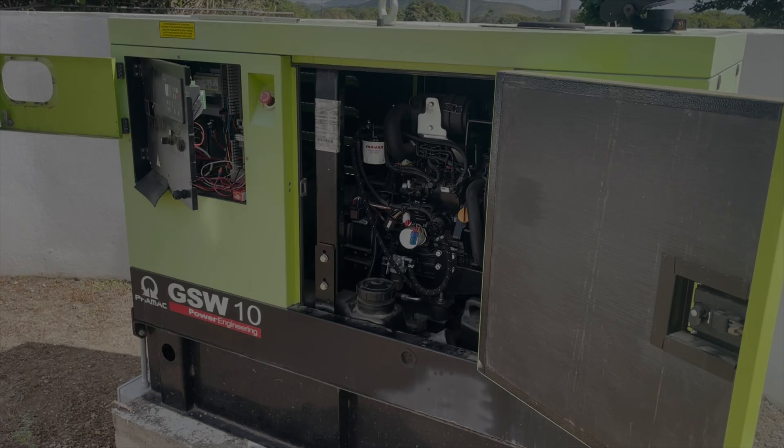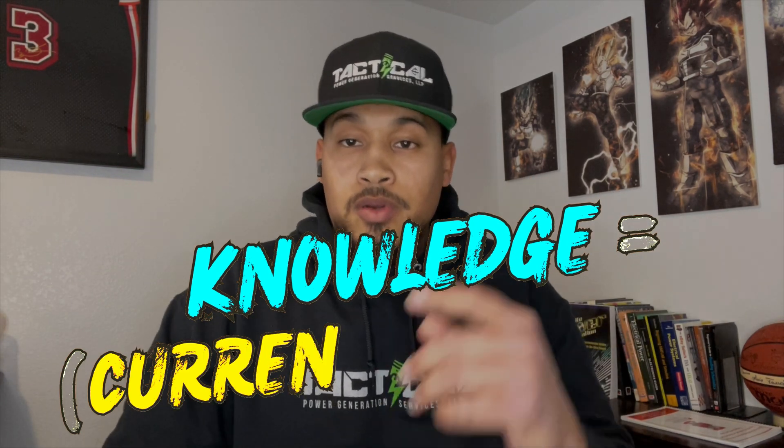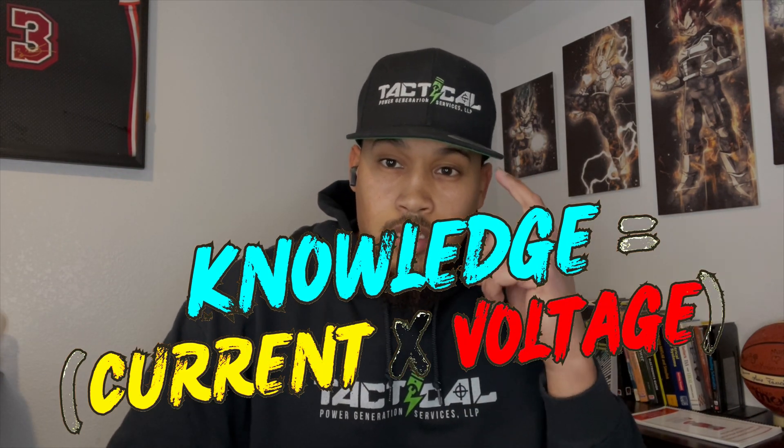That's it! Thank you for watching the video. Don't forget to crank that like button and subscribe to my channel. And always remember: knowledge is current times voltage.